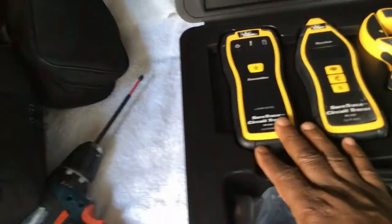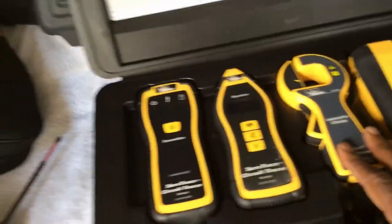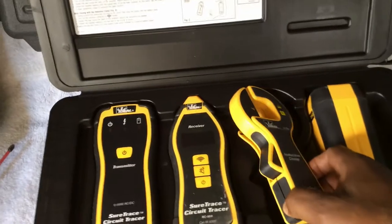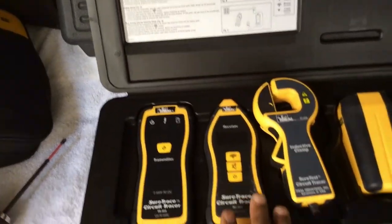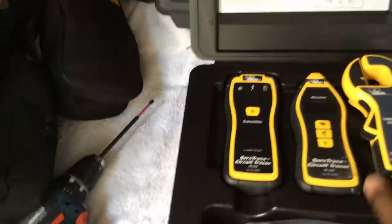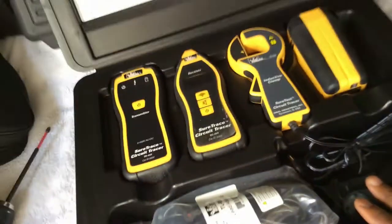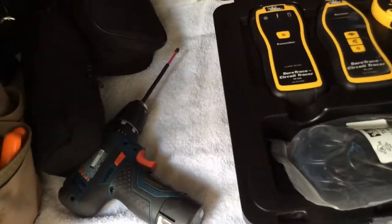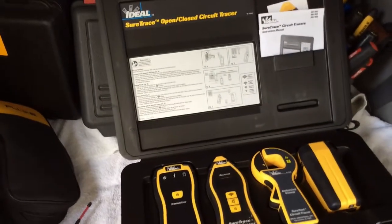You may not need all the accessories that come with it — mainly I just use these two right here. This is the transmitter and this is the receiver. You put the receiver on the wire without breaking the circuit, and use the transmitter to trace it down. This here is the battery pack that it plugs into.